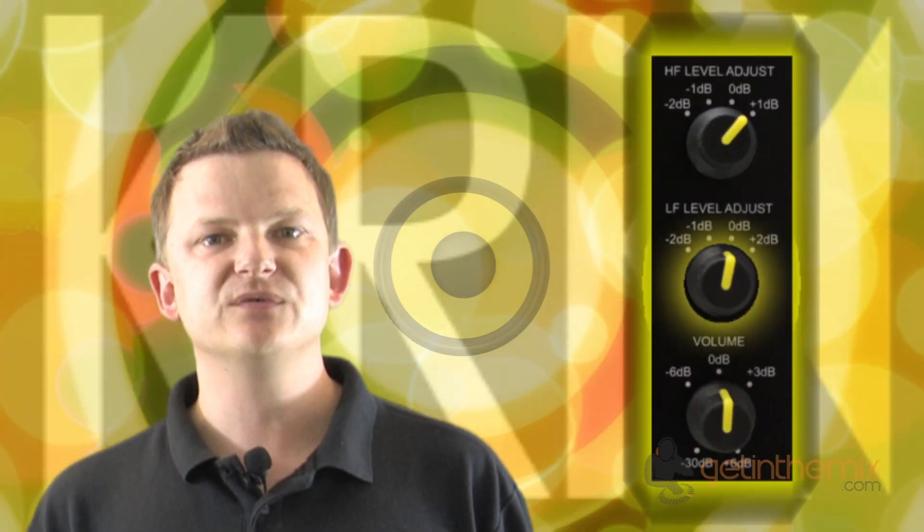They've also listened to studio producers and DJs, and have now included on the rear of the cabinet a low frequency adjust. With the RP5s and RP6 and 8 G2s, you'll remember they had a rotary control for the high frequency — what they've now done is also included the low frequency as well, so just in case you're bringing a straight line input in without any EQ, you can tweak it to get it exactly how you want it to sound in your studio.